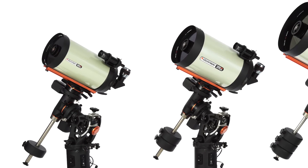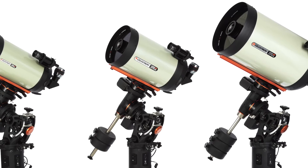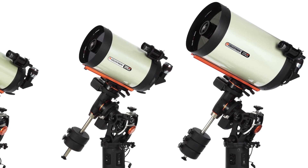CGE Pro HD is also the choice of the world's most renowned astro-imagers. From a remote observatory to a star party, CGE Pro offers you maximum flexibility.